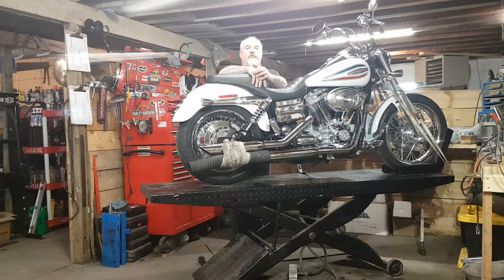Hey everybody, I got another one here for you. This is a 2006 Dyna Superglide Custom, right from the factory. I'll give you a little bit of history on this.